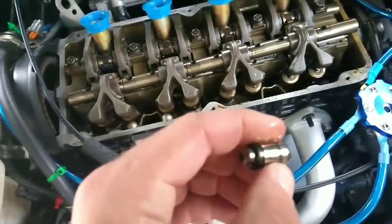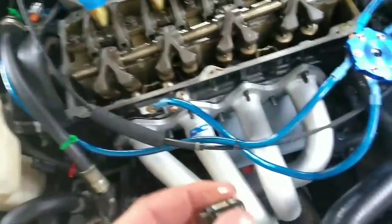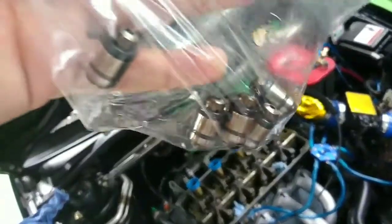Put them in a bag real quick. I'll show you what to do with them as soon as you get them out. I went ahead and took out the bottom ones — these are the lash adjusters right here. I'm going to show you how to clean these up — go ahead and clean them, get all the air out of them.